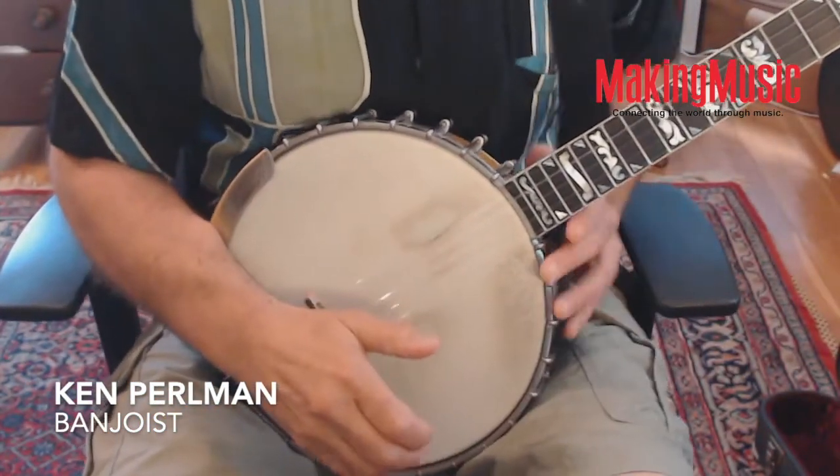Hi, I'm Ken Perlman and I'm going to teach you today two interrelated claw hammer skills — very basic skills called drop thumbing and double thumbing. Both of them involve using the thumb on the long strings of the banjo instead of just on the short or drone string. These skills are directly related to and are outgrowths of an even more fundamental skill called brush thumbing, which I'm sure almost all of you have learned by this point. We're going to start with that and run through a drill which will get you immediately to drop thumbing and double thumbing on all strings.